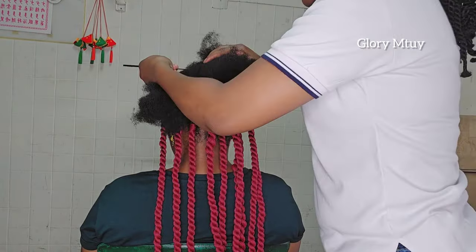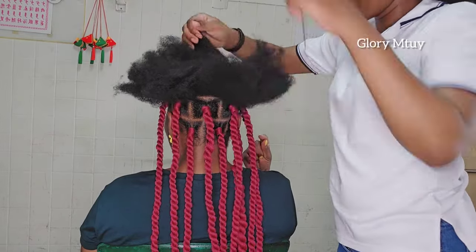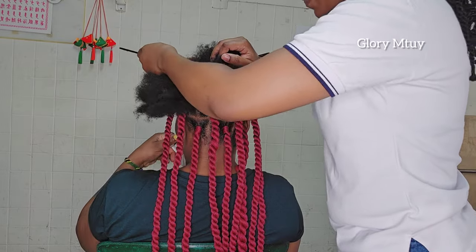I won't be showing the entire process to the end because that would make this video too long, and that's not the main reason for this video. The most important thing is I just want to show you guys how you can tuck in natural hair.